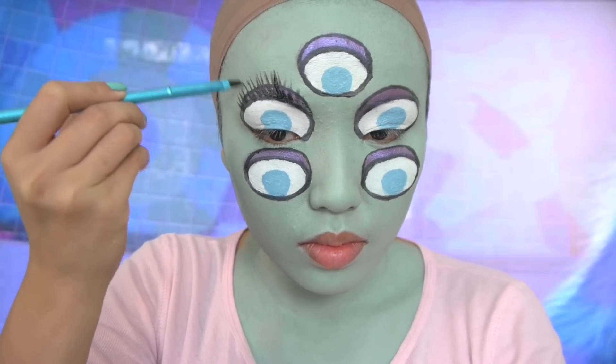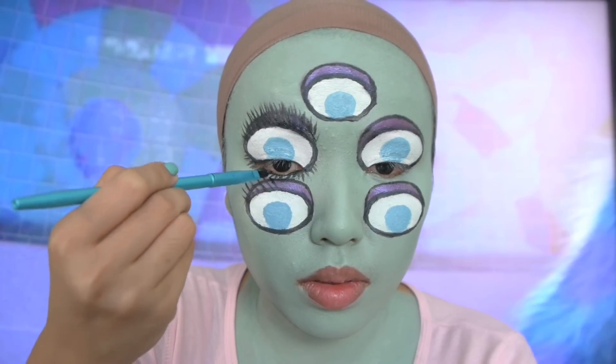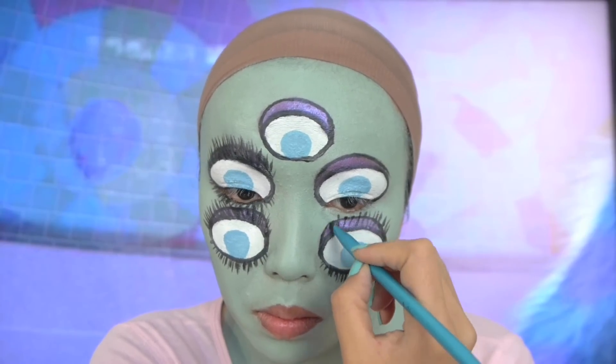I got a little carried away with the eyelashes and they kind of look like caterpillars. So I'm just gonna do the same thing on my other eyeballs, on the bottom and on the top.